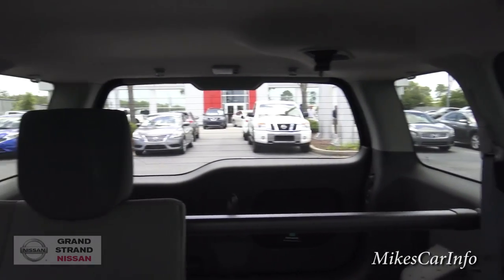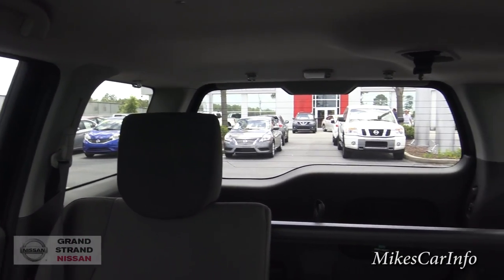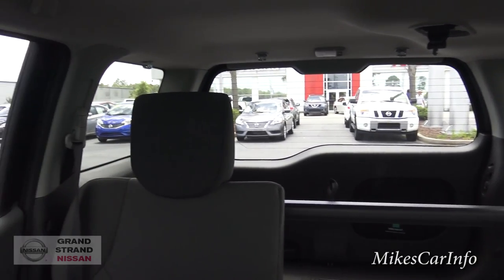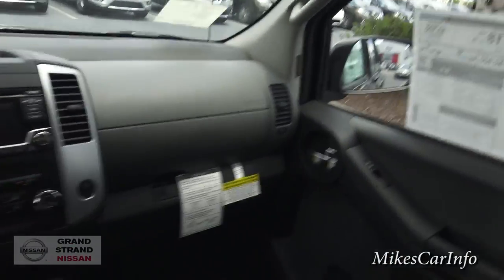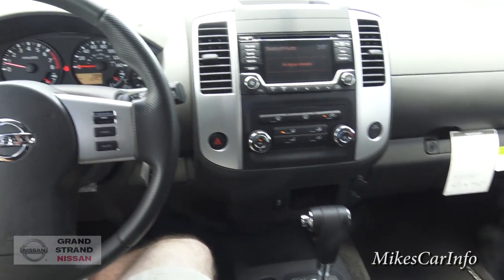Let's take a look at the back here. The privacy glass is hard to see in, but really easy to see out — I think that's pretty cool.